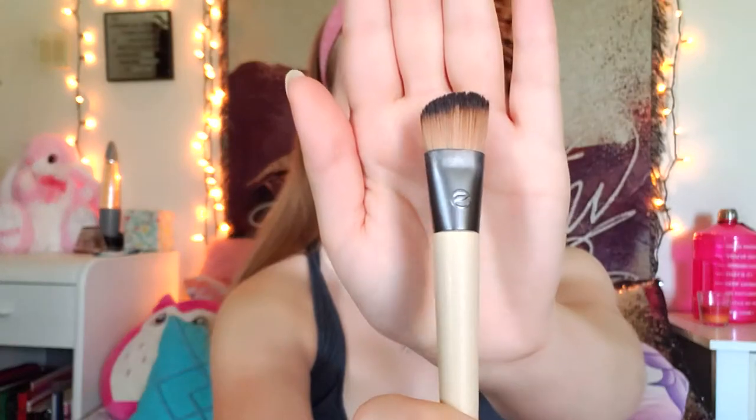I have done the same foundation routine in every single one of my videos — nothing really changes here. I'm just using the applicator that comes with the product to apply it to my face, and later on I will blend it into my skin using my angel foundation brush from Eco Tools. I'm simply brushing this into my skin as if it were a paintbrush on a canvas. The beauty blender does not work all that well with this foundation because it tends to soak it up instead of applying it to my face.